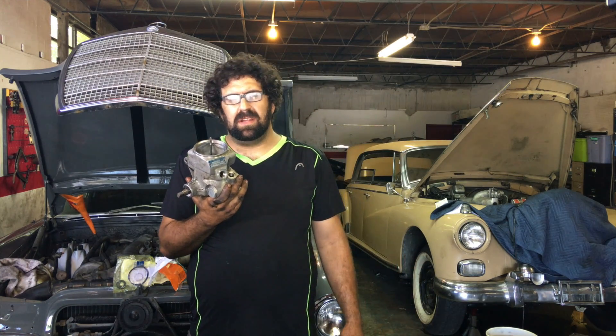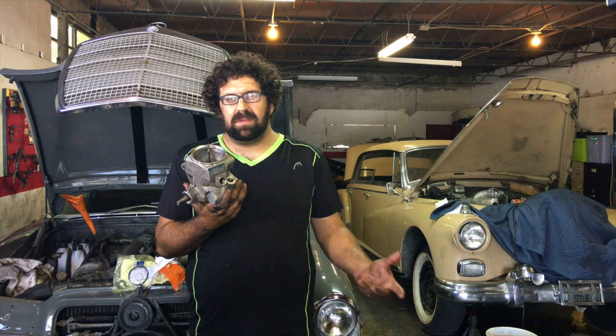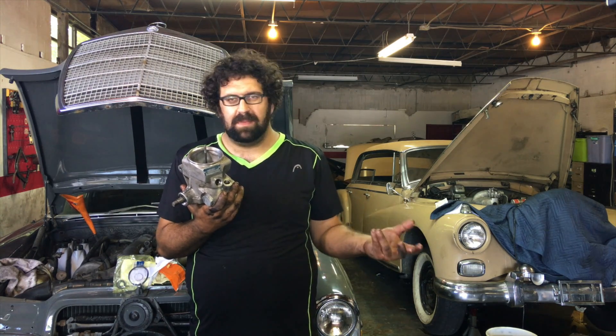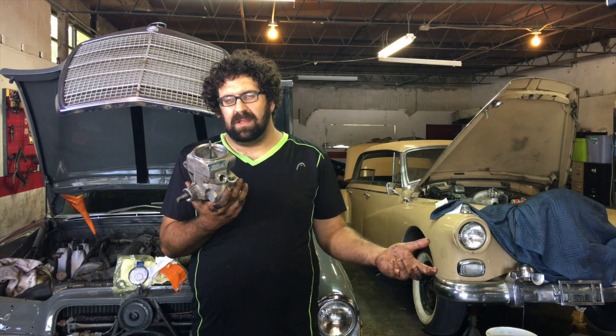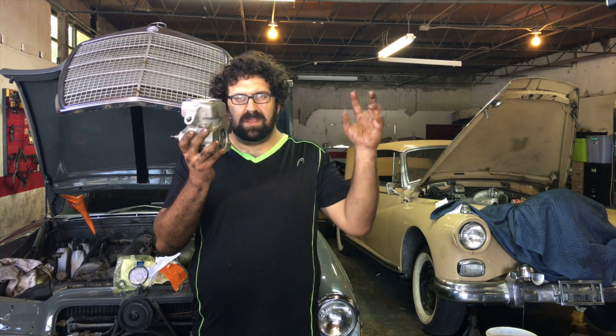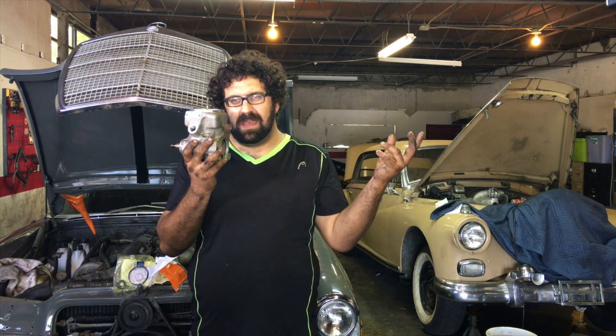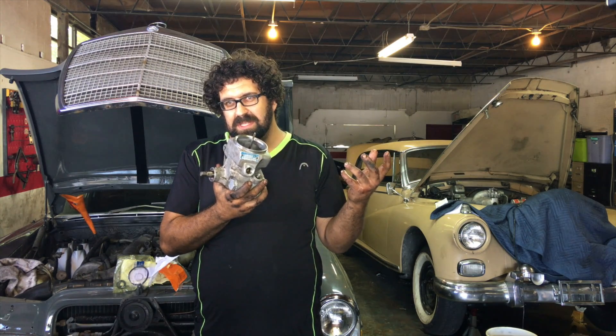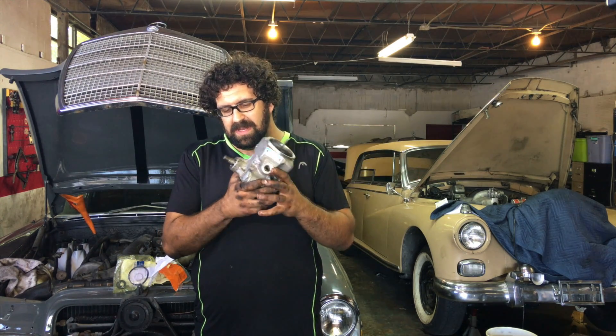If you go to Mercedes and try to buy a power steering pump to resolve the issues of your leaking one, you're going to pay a lot of money. Similarly, you're going to pay a lot of money if you buy a rebuilt pump from an internet company. But we're going to show you how to reseal your own pump, which is really what constitutes the pump rebuild.